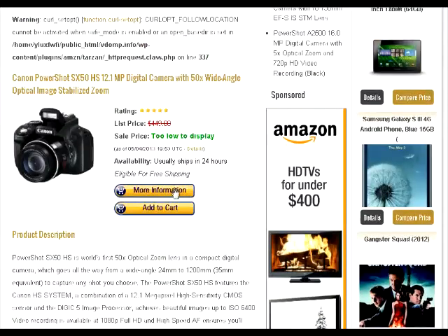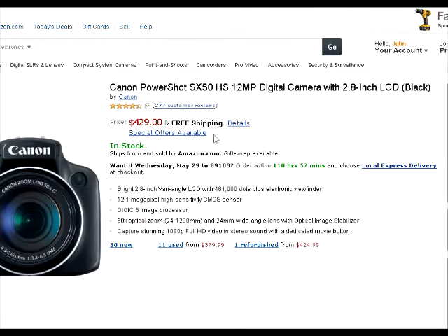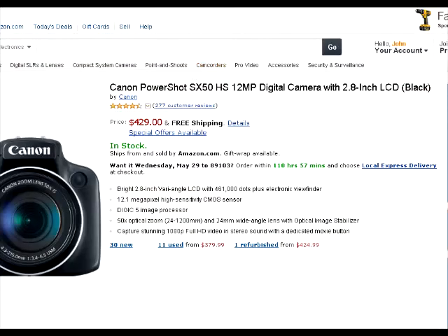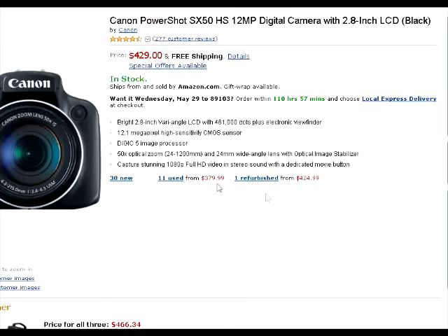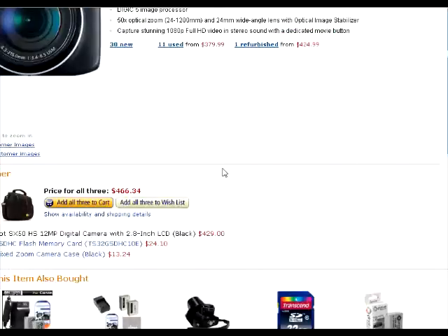For this part, we're going to go to more information. We can see that you can buy directly from vdomp.info and it will take you to the Amazon page, so it's official. It says sale price too low to display, and when we click more information, the price is $429 and free shipping. That's a pretty good discount compared to the $449 list price or up to $550 list price.